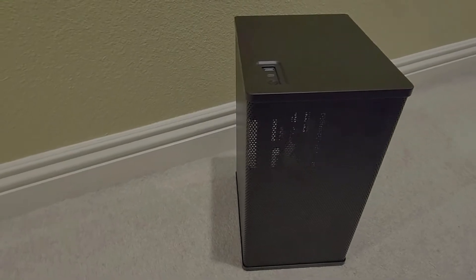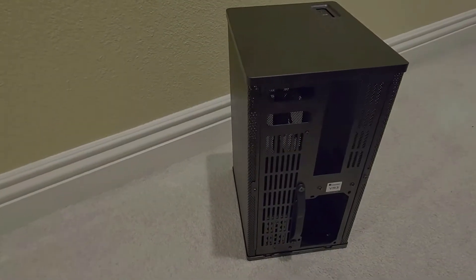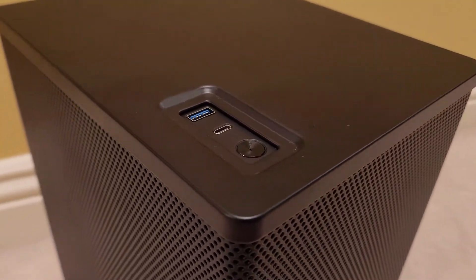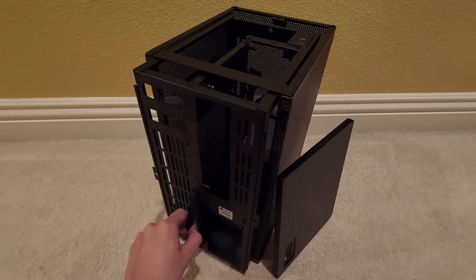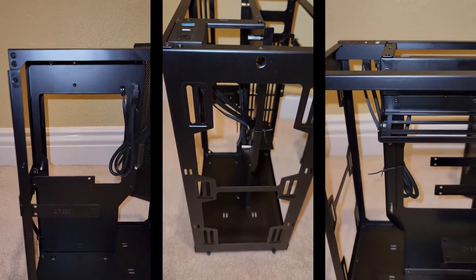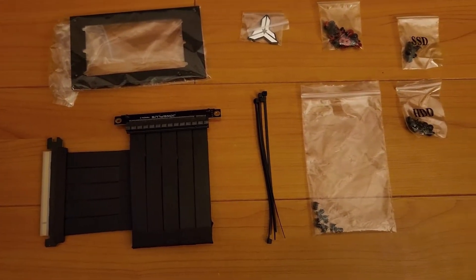I went with the Johnsbo VR3 mini ITX case in black for this design. I love it because it has a mesh exterior that allows for efficient airflow, as well as a back panel that allows for a lot of cabling. On the top you have a USB-3, USB-C, and the power button, and it pulls out so you can put all your components in first before you install it into the actual case, which is really nice. It allows for a 240 or 280 liquid cooling, and the case comes with a lot of parts that allow you to install multiple components into it.